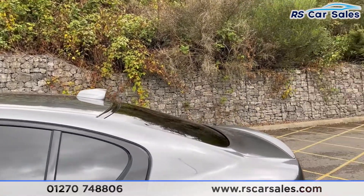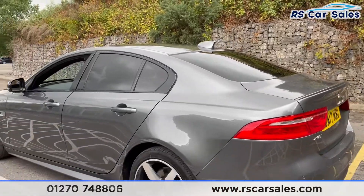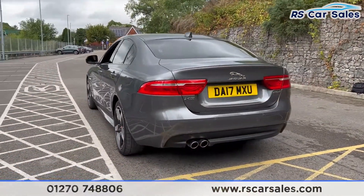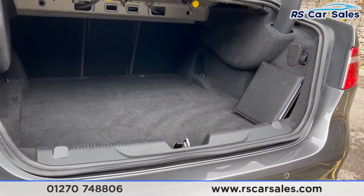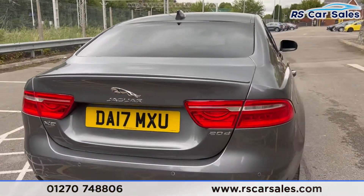Up top you'll find the shark fin antenna and the rear spoiler lip. This vehicle does have rear parking sensors with a visual display inside. Coming around to the rear, you'll find the twin pipe exhaust just down here, and a nice spacious boot — which if we open up you can see just there. Let's close that back up now.